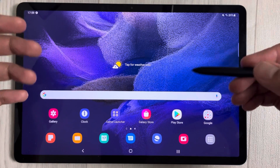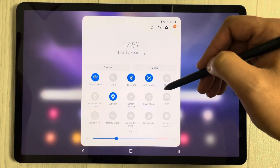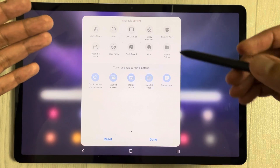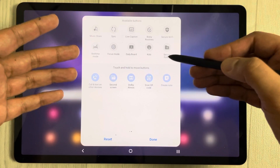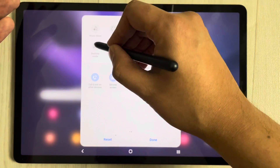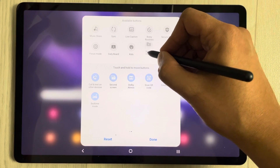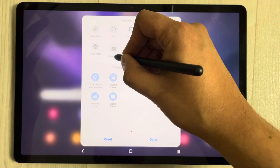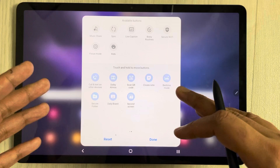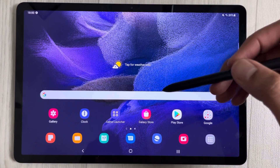To add more buttons to your notification panel, pull down the panel and tap the plus sign icon. You'll see available buttons you can add, such as Bedtime Mode, Secure Folder, and Daily Board. You can drag them into position and rearrange them as you like, then tap Done when finished.